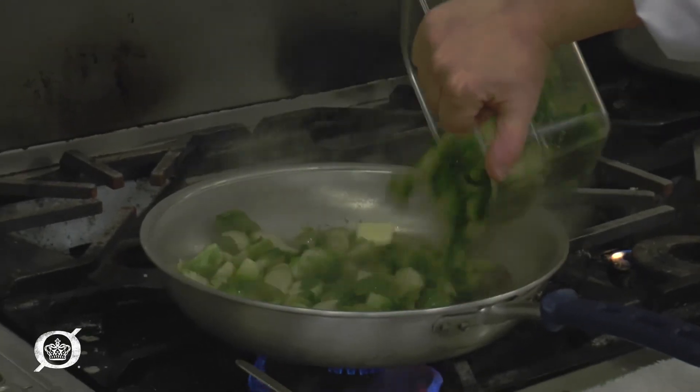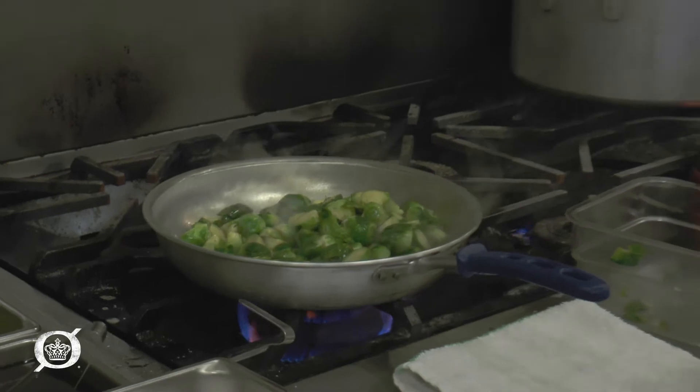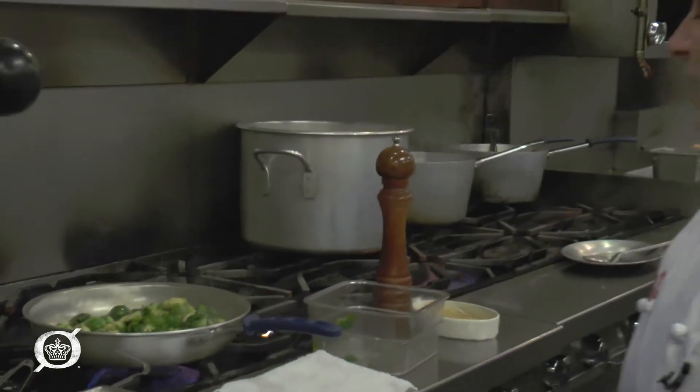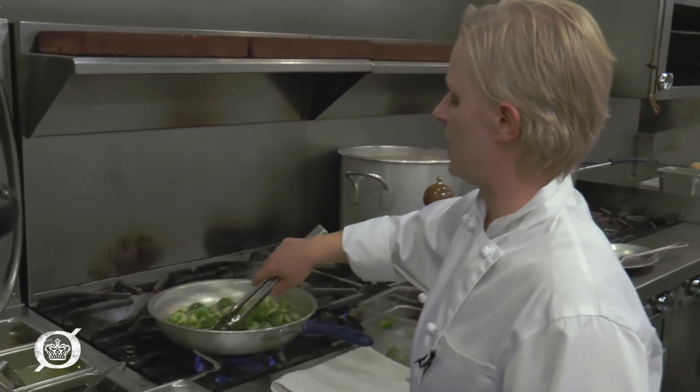We'll go ahead and add three cups of Brussels sprouts. That sizzle is good. As much as possible, we want to turn the Brussels sprouts so they're facing down — you want to get a nice hard sear on the outside of them.